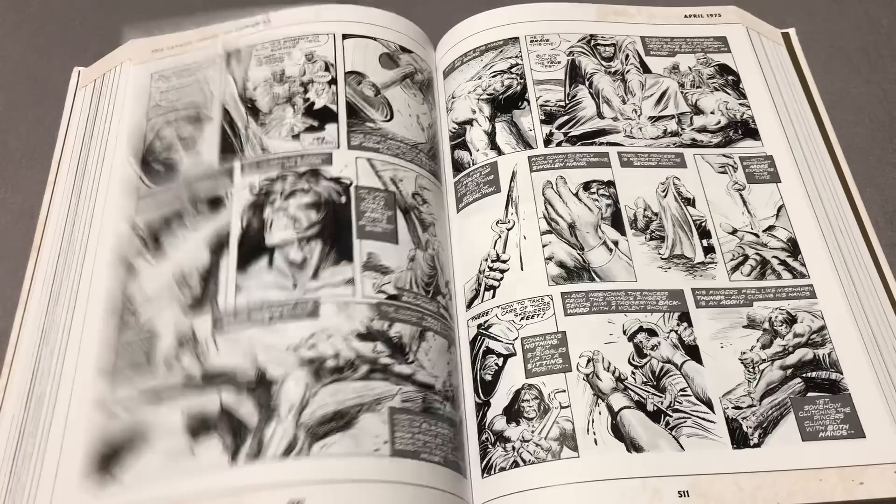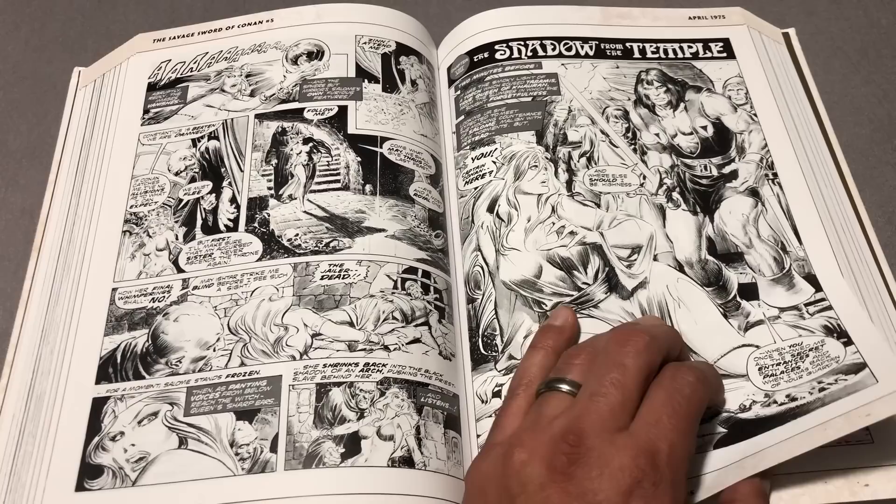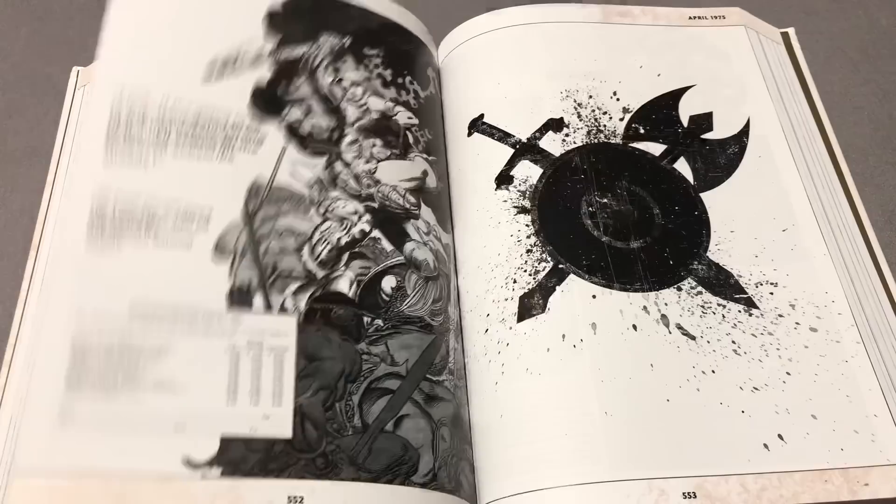I'm just worried that Marvel won't stick to their guns and keep releasing these. We have solicitations for Volume 2 of both Savage Sword and Conan the Barbarian — past that, we don't know anything yet. Hopefully, fingers crossed, we actually get the whole run. That would be so badass — that would be a huge library.